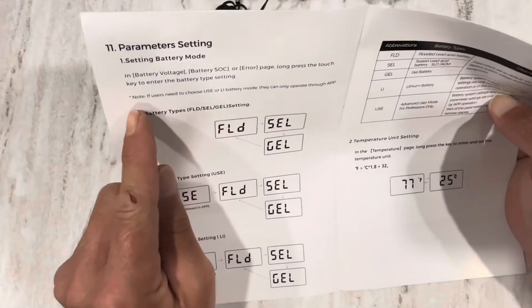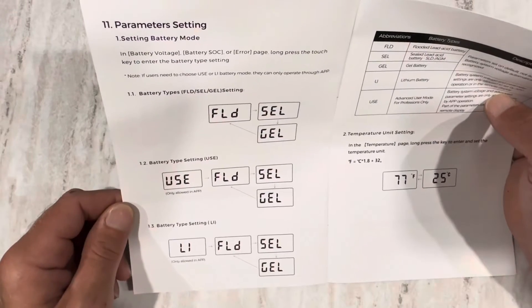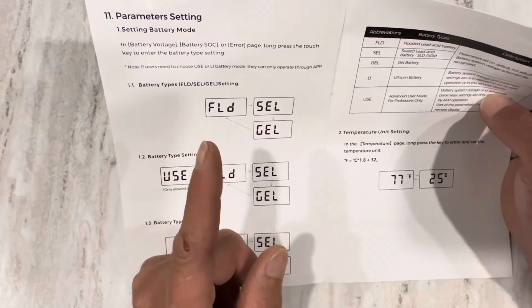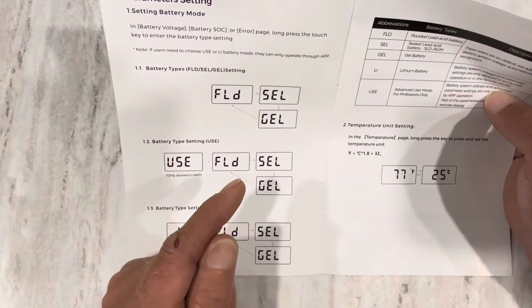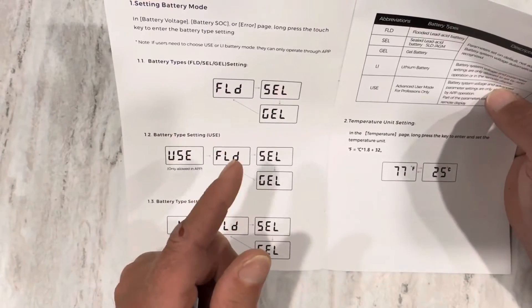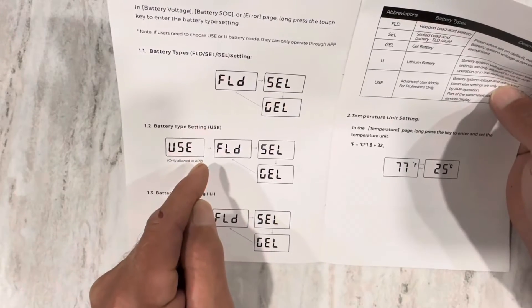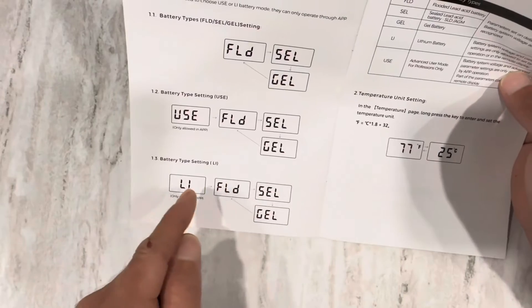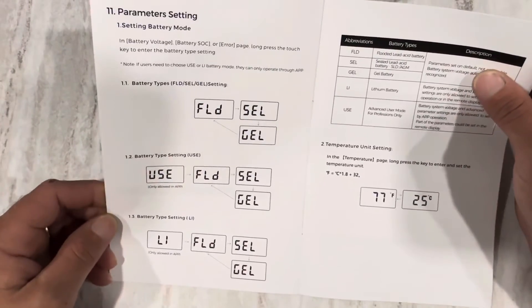Right here — note: if users need to choose User or Li battery mode, they can only operate through the app. Battery types listed are flooded, sealed, and gel. The User-specific option, that's if you want to set your own charge parameters like I usually do — only allowed in the app. Battery type lithium — only allowed in the app. Well, that's disappointing.